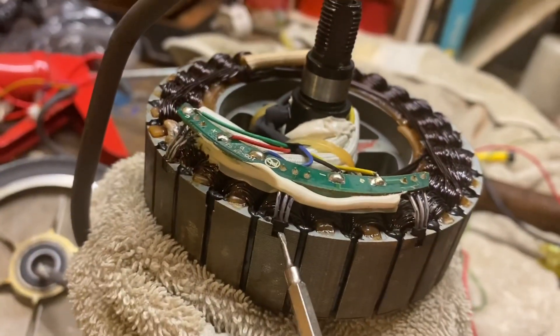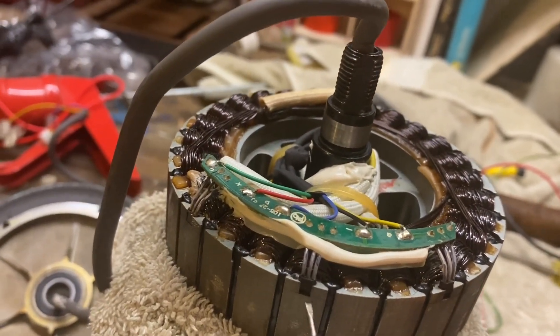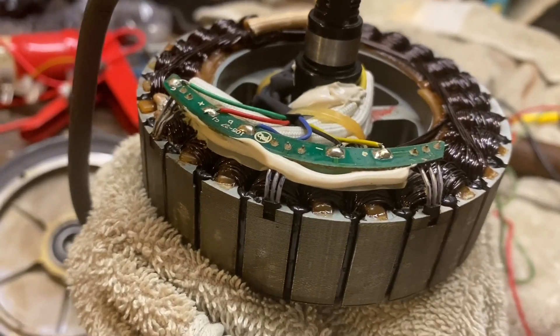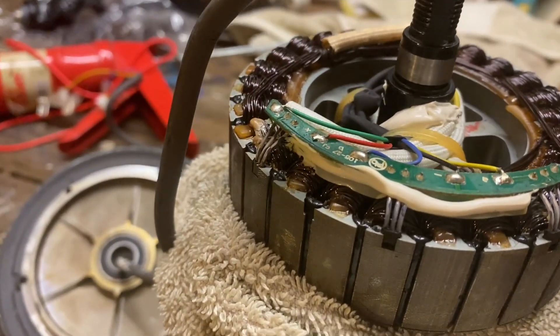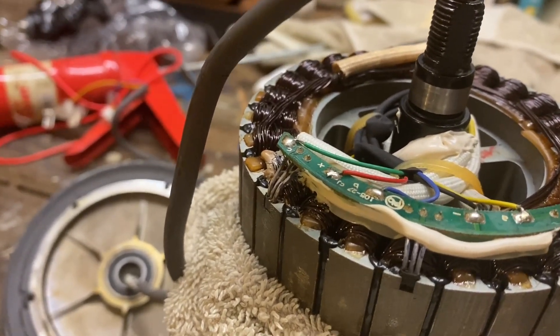They're not actually too tight, these ones. When we put them in, I'm going to use a little bit of clear nail varnish just to stick them in, hold them in place, and give them a bit of protection.